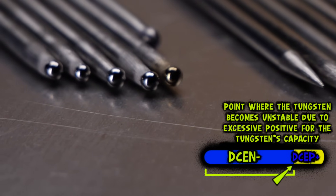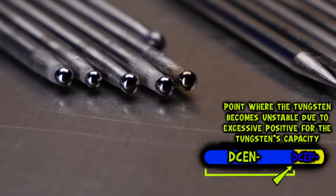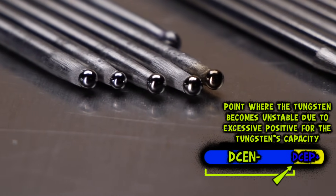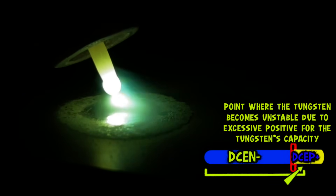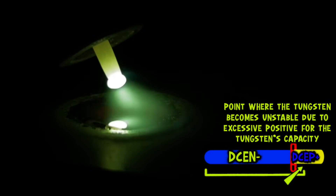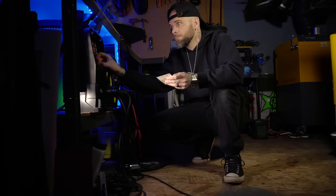Typically, when I'm welding hotter stuff, I'm going to find the area right below the threshold of where I see the tungsten start to flutter or start to misshape. At that point, I will back the balance off about 3% to 5%. This is going to leave you somewhere around the perfect sweet spot. If we go above this, obviously we're going to start to see things go absolutely crazy. This threshold is going to be very different for every type of machine you use — it is extremely subjective to whatever machine and setup you are using.